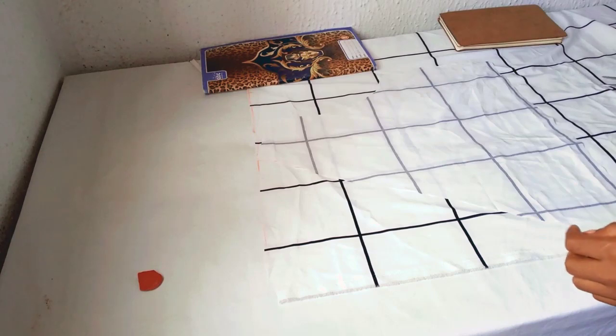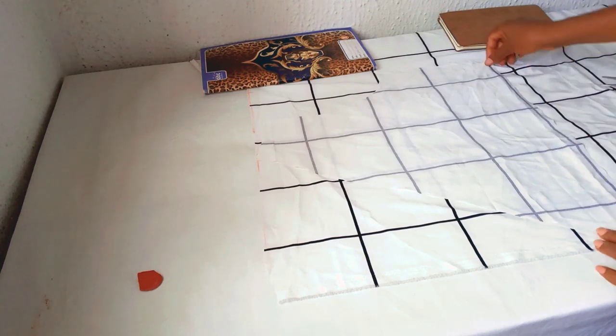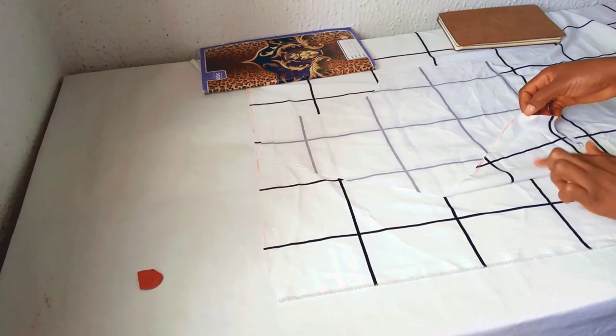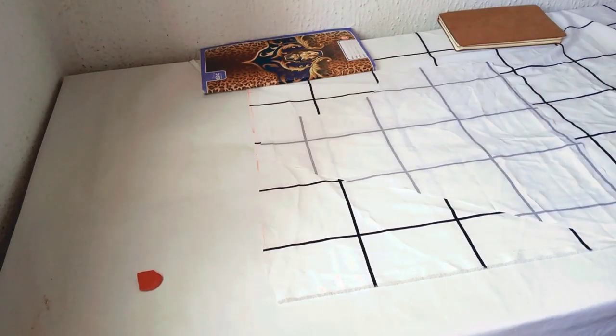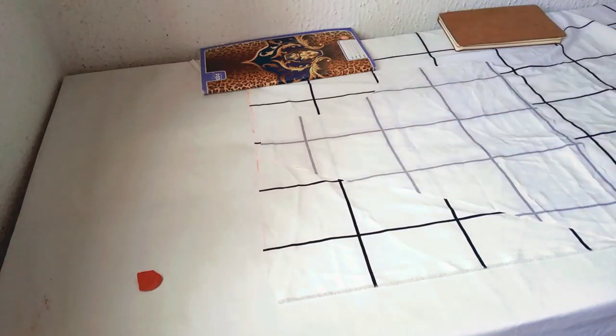For the second part, I'll also use this front side of the wrap. Place it on top of my fabric with the right side facing towards the right side — this is the wrong side, so the right side is facing the right side. Go ahead and cut out the same thing.